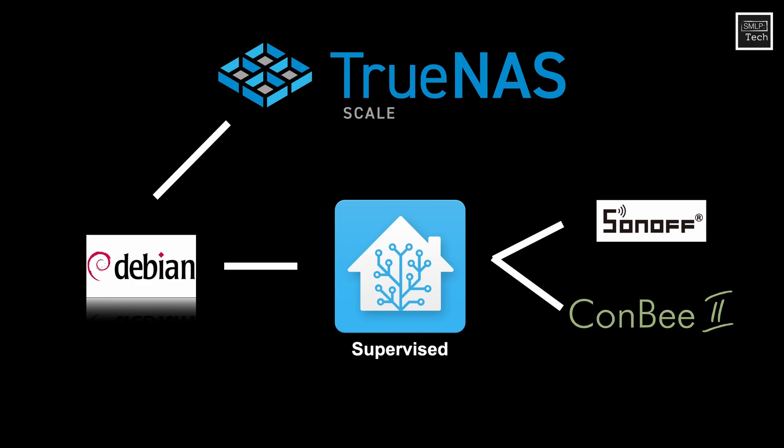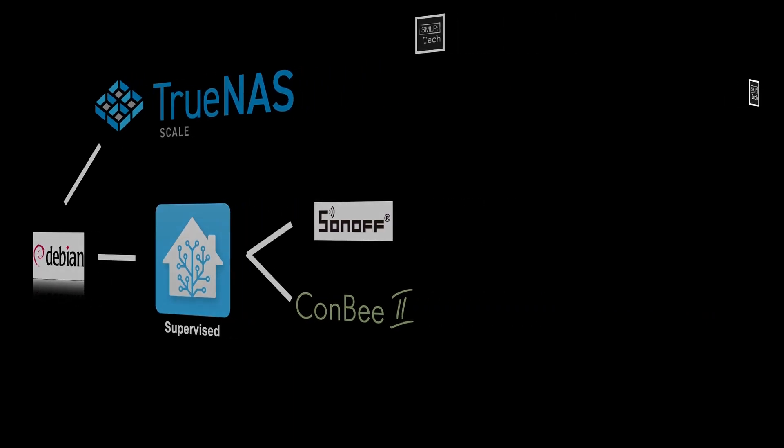I've broken it down into simplified steps and tried to make the video as short as possible. So as we go through, everything is running at full speed on screen, and I have the full steps down in the description and on my website.